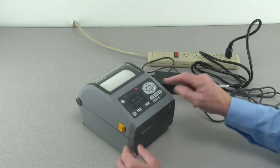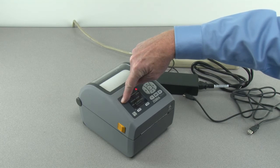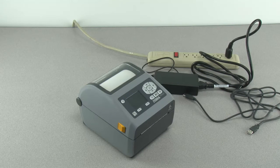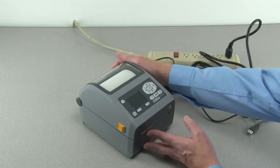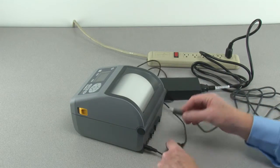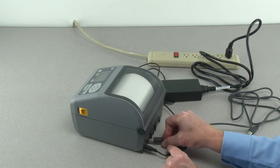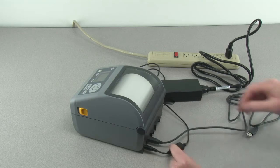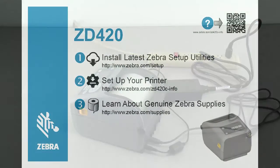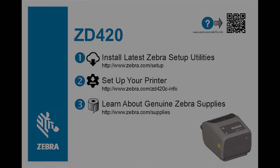Press and hold the power button until the indicators countdown and turn off. With power off, locate the USB interface connector on the rear of the printer and connect a USB cable as shown. Refer to the setup guide to download and install Zebra Setup Utilities. The software will prompt you when to switch power on to complete installation.